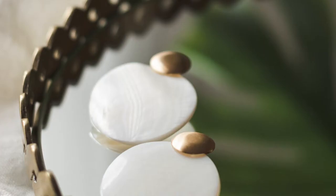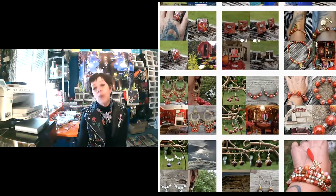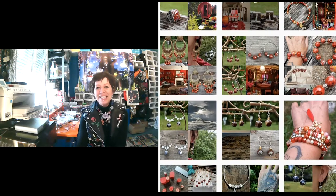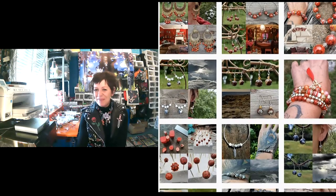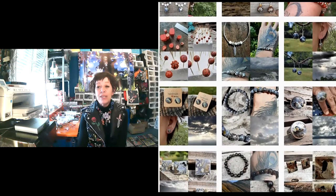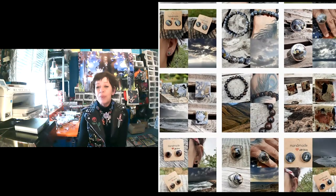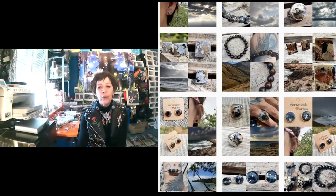Eh bien, en fait, je suis tombée dedans quand j'étais petite, parce que je fais des bijoux depuis toujours. Et puis, il y a à peu près une petite vingtaine d'années, j'ai acheté de l'argile polymère pour faire des boîtes — même pas pour faire des bijoux à la base. Et puis, comme je travaillais dans une entreprise où j'étais toujours habillée soit en blanc, soit en noir, j'ai décidé de faire des bijoux précolorés pour mes tenues. C'est comme ça que j'ai commencé. J'ai commencé à faire des expositions vraiment par hasard, et depuis, j'ai décidé d'en faire mon métier depuis maintenant à peu près 15 ans.